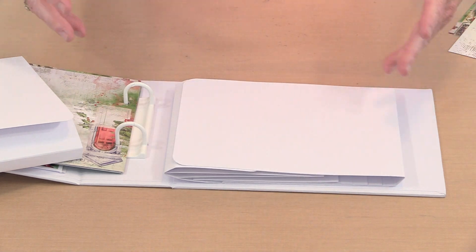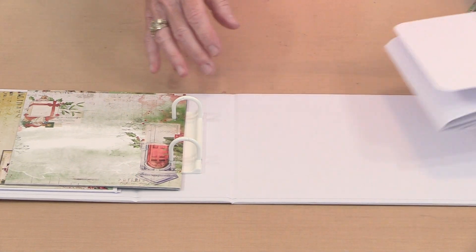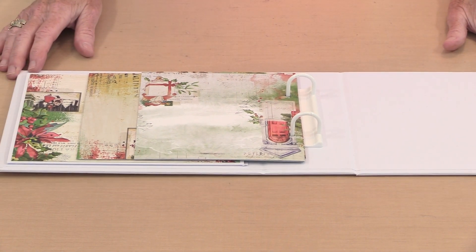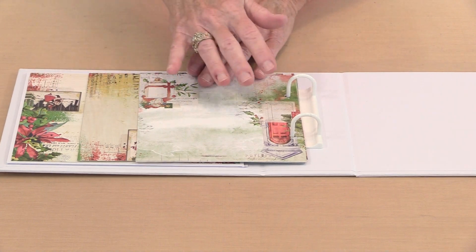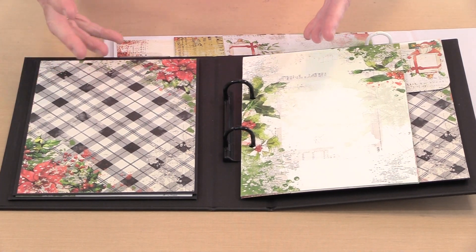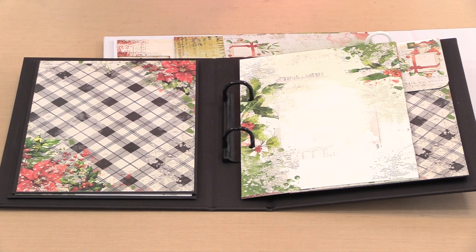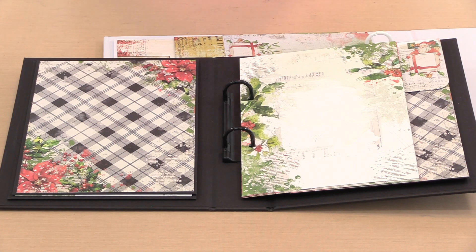I've covered mine with paper and haven't brought in the embellishments yet, but within the Christmas Spectacular line there are lots — laser cut elements, rub-ons in various sizes, ephemera, and everything you'd expect from 49 and Market. I haven't worked with Spectrum Gardenia or Nature Study in here, but they would be beautiful too. The black is really beautiful, especially with Christmas Spectacular, and would contrast beautifully with Gardenia's vivid colors. You can use any collections you want — even ones that aren't 49 and Market. We want you to create a place to store your memories, and the Create an Album line is the perfect way to do that.